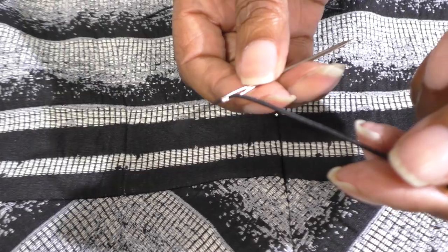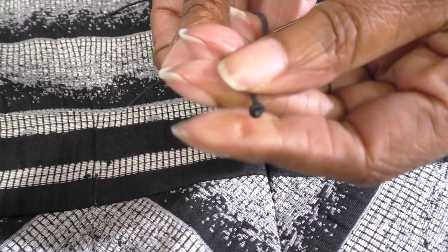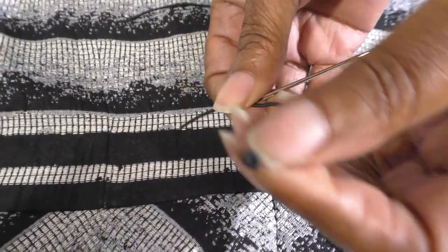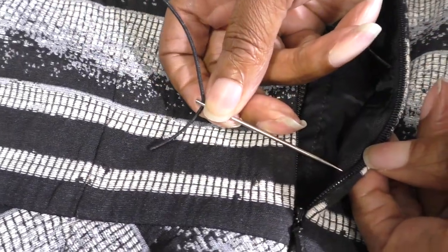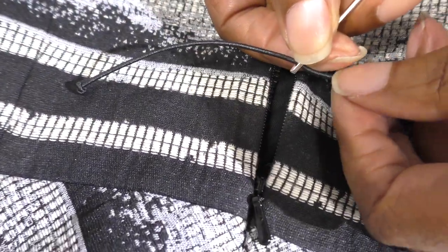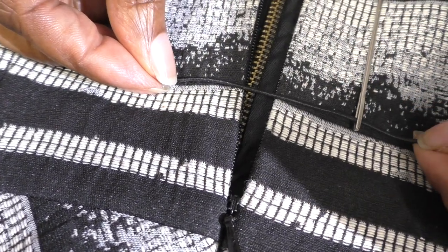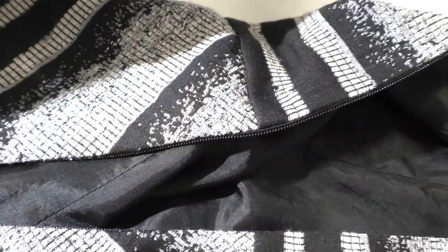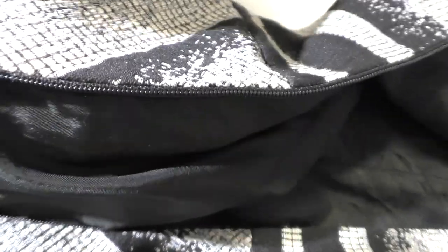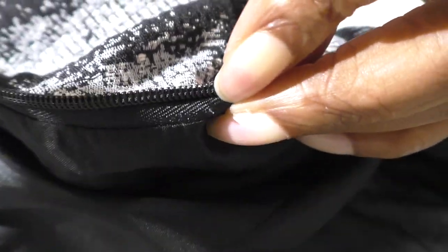I've threaded the corded elastic through a big needle with a big eye. It's elasticated and I've got a knot at one end, then I'm going to sew it into the zip tape itself and pull it through so I can get this line and then knot it at the other end. I'm now ready to insert my cord elastic — I'm going to put my hand inside between the lining and the top and go through the zip tape at this end here.